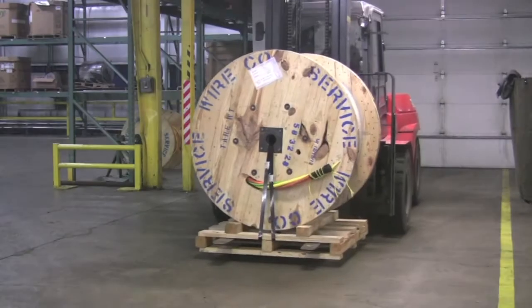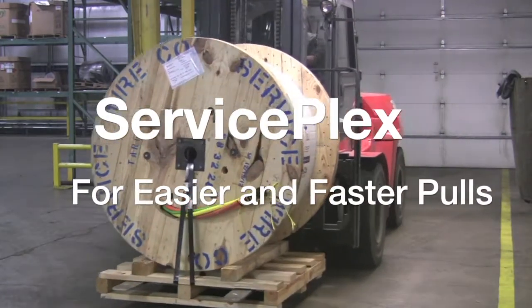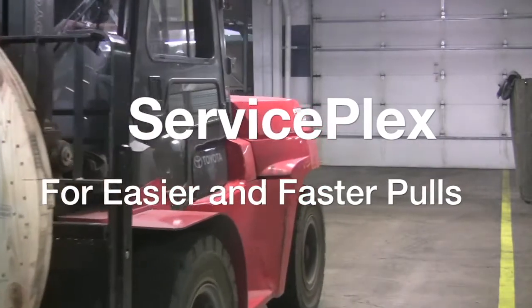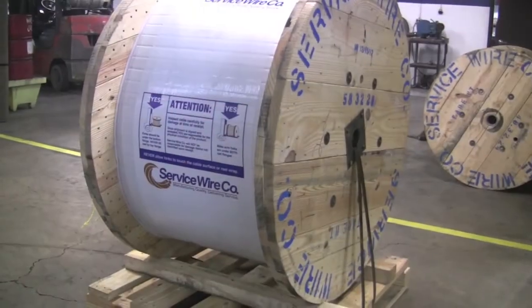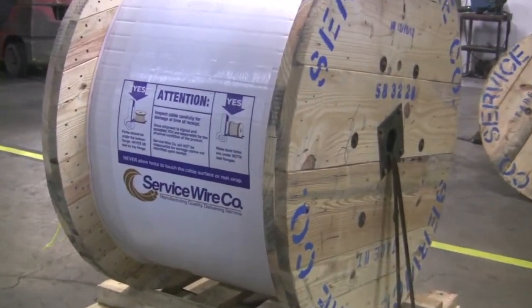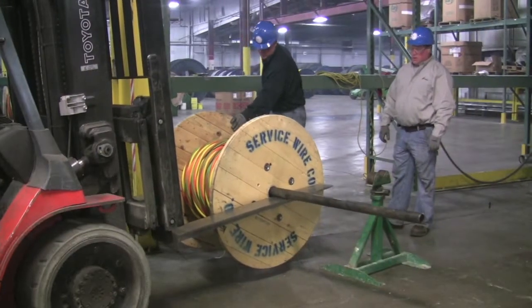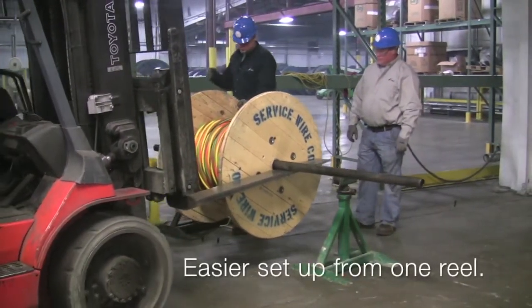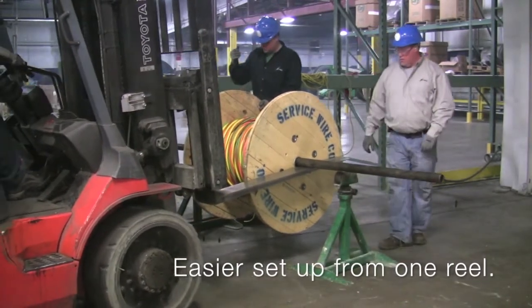ServiceWire Company has a superior labor-saving solution for commercial and industrial applications: ServicePlex, for easier and faster pulls. Forget paralleling or compartmental pulls. With ServicePlex, all the conductors are factory cabled together and shipped on one reel, allowing for quick and easy setup.